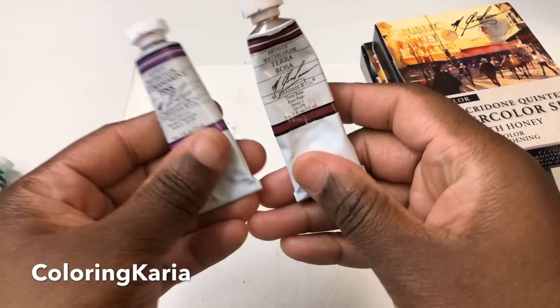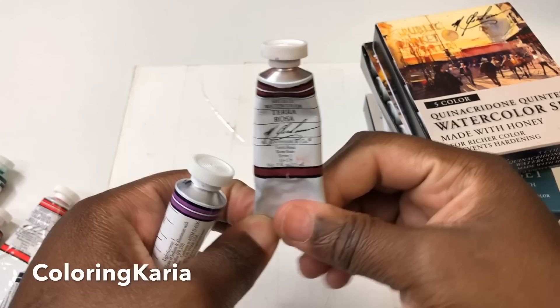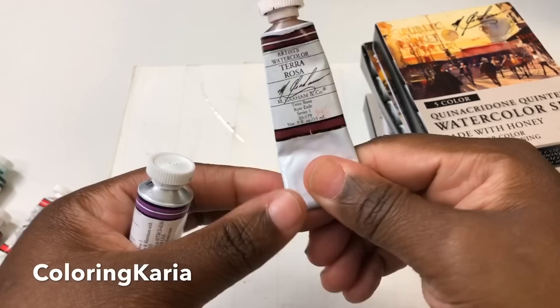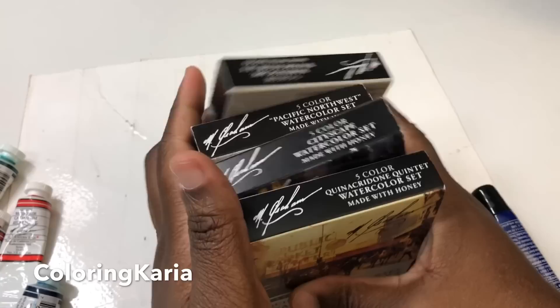I also purchased a tube of ultramarine pink after seeing a video from Abe's Bolt, and terra rosa — I think it was featured in Art Snacks once. I wasn't a member of Art Snacks, but everybody does such great things with it that I got it. It is a pretty color, but it's very wet.